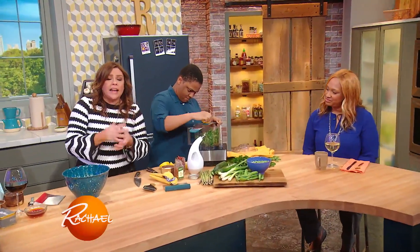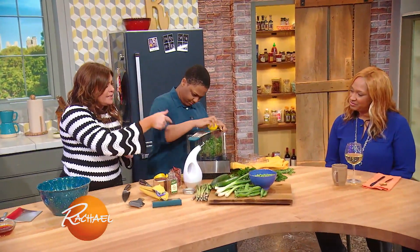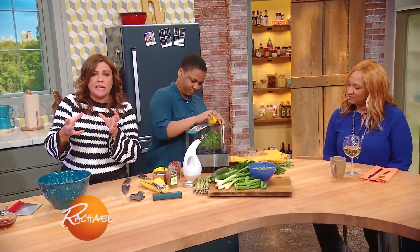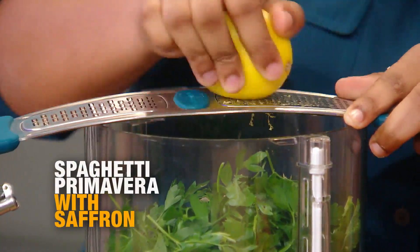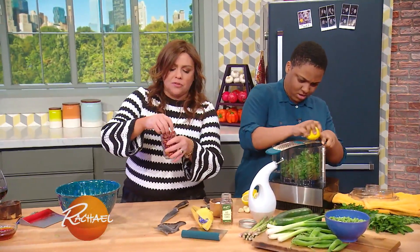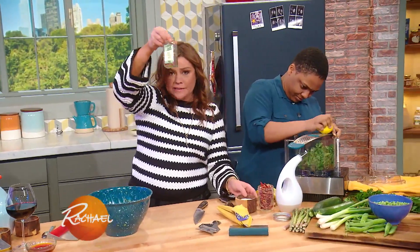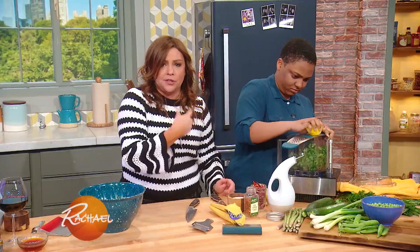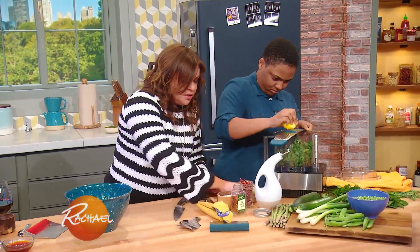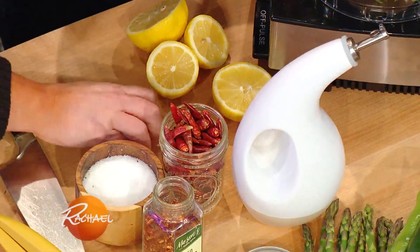Corinne is working on the herb sauce that we're going to finish our Pasta Primavera with. She's zesting some lemon into one whole bunch of parsley, and a fat handful each of mint and tarragon. She's going to add the juice of two lemons, a couple of small dried red peppers — these are called pepperoncini — or about a teaspoon of red pepper flake. Olive oil to bring it together once the processor is rolling, a little coarse salt, and three or four cloves of garlic all going into that herb sauce.